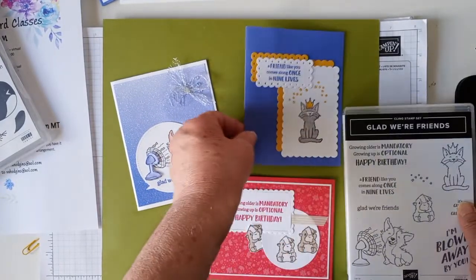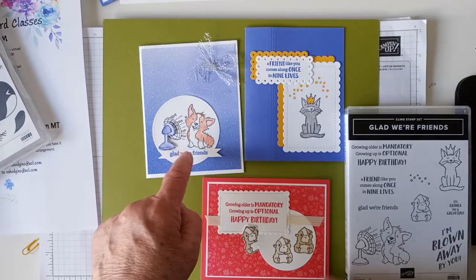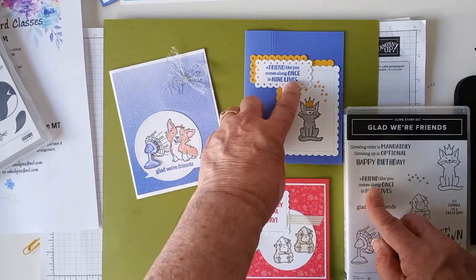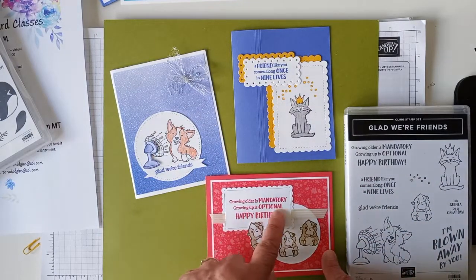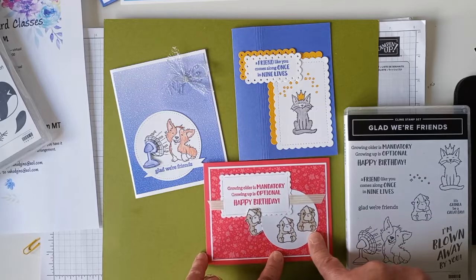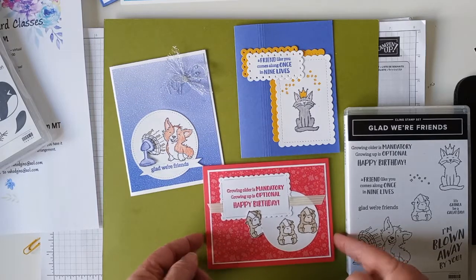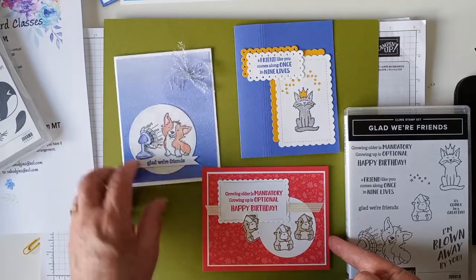I have a friend who had a Corgi at one time, and this little guinea pig is so cute. So we've made cards using each one of the stamps. This is the Corgi — 'Just Glad We're Friends.' And then on the inside it says 'I'm blown away by you.' And this one says 'A friend like you comes along once in nine lives' — 'Glad We're Friends.' And this one says 'Growing older is mandatory, growing up is optional — Happy Birthday.' I just stamped these two on a circle, punched the circle out, and I send that in the kit as well. So it's up to you to stamp the guinea pig, and I fussy cut him out and stuck him part way under there. The ribbon and everything you need except for the stamps — the punch and Sweet Songbirds bundle — are provided.